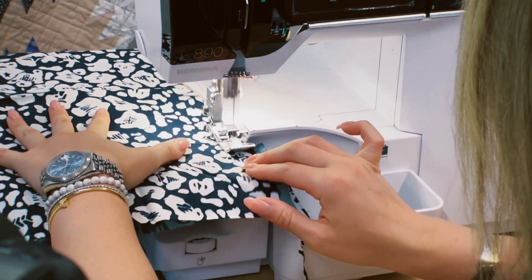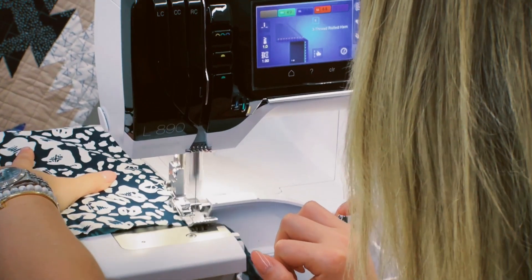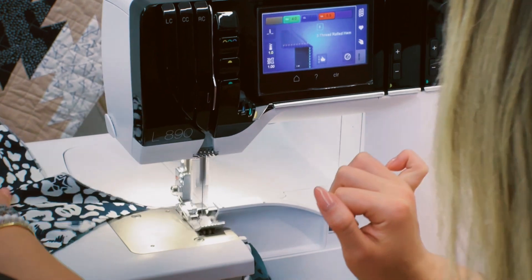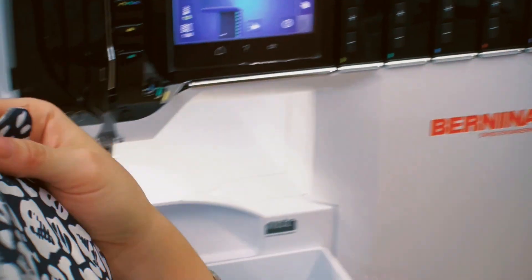Isn't that cool? Look at that — here's my rolled hem. It was super simple, all because the machine tells you what to do from start to finish. So even if you're filming a YouTube video and learning serging at the same time, you too can accomplish a rolled hem.